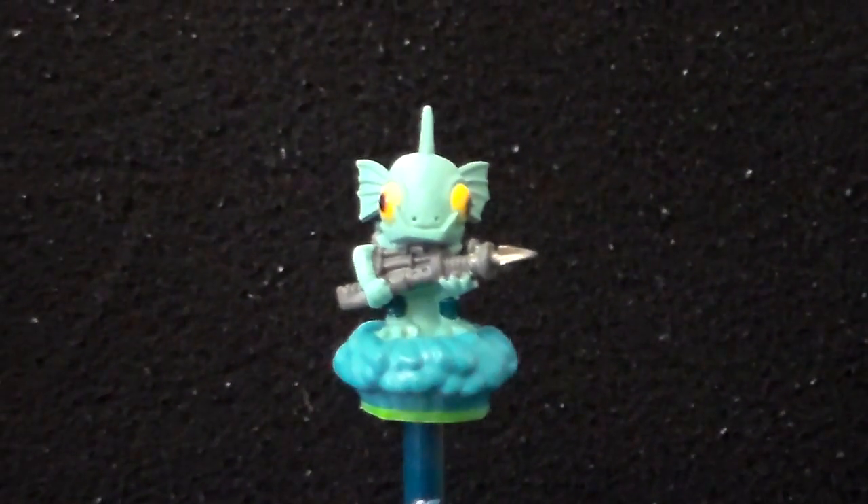So blue, it has a little Skylander badge on the side. Alright, thanks for watching. Special shout out to the Dark Spyro Forums.